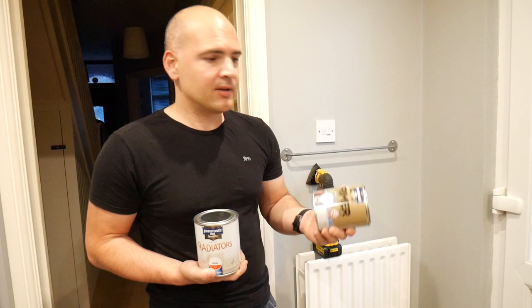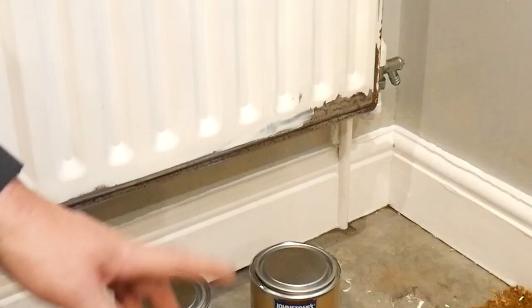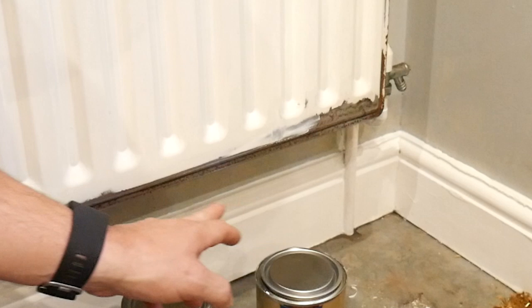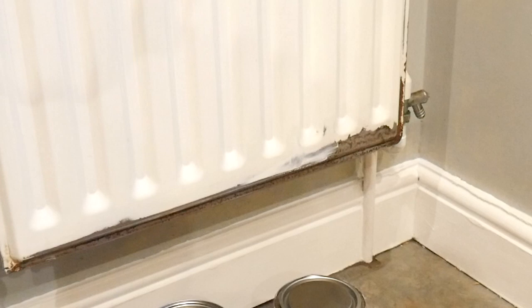Looking a bit closer at the radiator, you can see the bottom is back to bare metal — nice and prepared. The rusty edges have pretty much gone; there's a little bit there, but I don't think you have to be overly crazy about getting a perfect bare metal finish as long as any loose bits are removed.